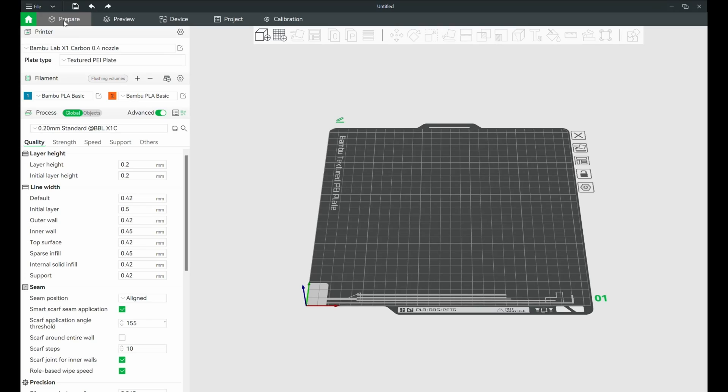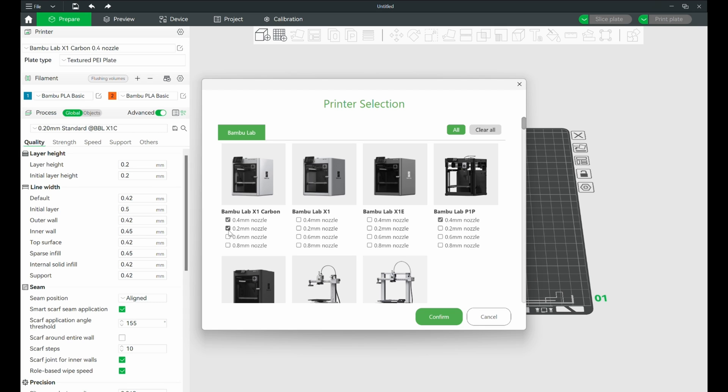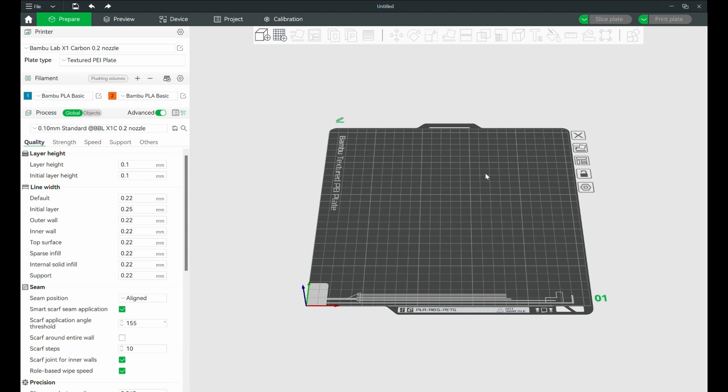Once Bamboo Studio is installed, we need to connect a printer. If you didn't add a printer during setup, open up Bamboo Studio, click 'Add a Printer' at the top, select your Bamboo Lab printer, then choose what nozzle size you're going to use — 0.2, 0.4, 0.6, et cetera — and then hit the Finish button. Now your slicer is BFFs with your printer and you're ready to go.